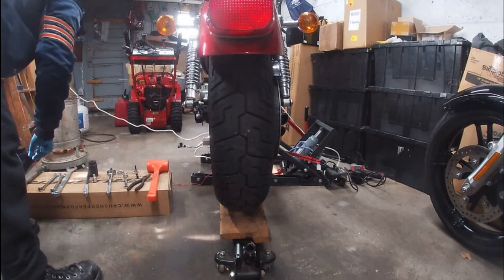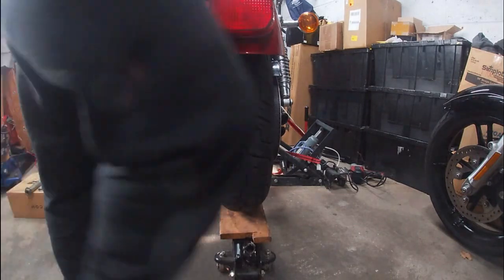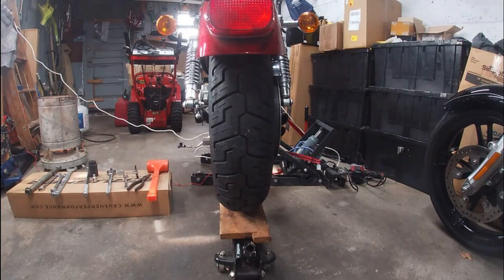There's our axle — again we're going to do like we did with the front: it will be cleaned, wiped down thoroughly, and then we'll add some fresh anti-seize because that's a major requirement for these. Let me get a fresh pair of gloves so I don't smear anti-seize on the camera.